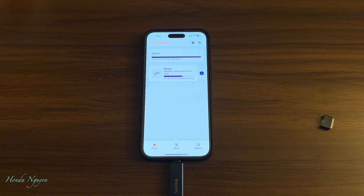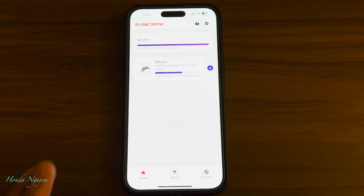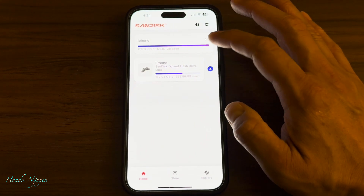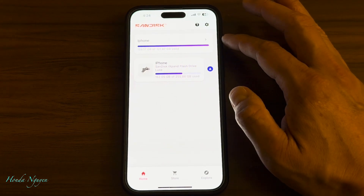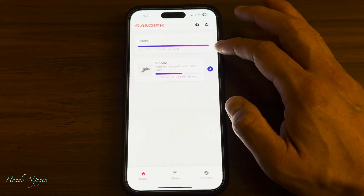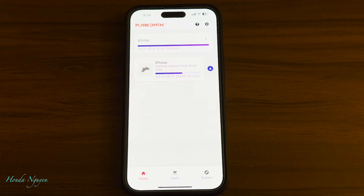Once I push it in and give it a couple seconds, it's already recognized it. It knows this is the iPhone and it is the SanDisk iXpand Flash Drive Luxe — so it is the Luxe brand. Once you plug it in, it should recognize your unit — the iPhone storage unit. This right here indicates your phone and how much memory you still have. I'm basically running out of memory — it says 126.17 gigabytes of 127.87 gigabytes used. So my memory on the phone is pretty low and I really need to get rid of some pictures and videos to free up space.